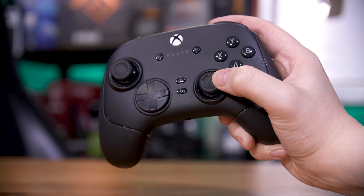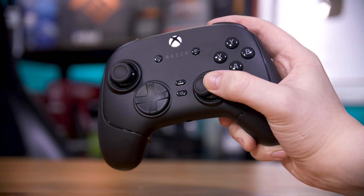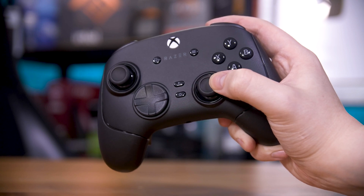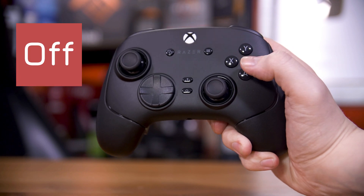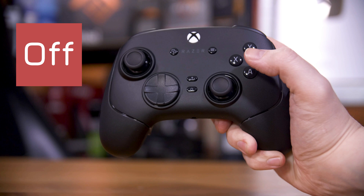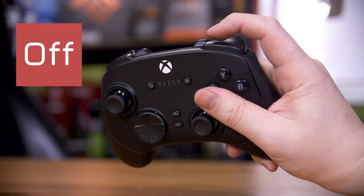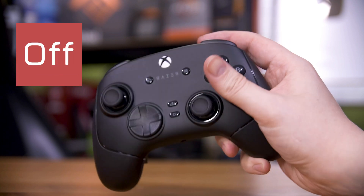If you'll permit an analogy, picture a controller — Xbox or PlayStation, you decide. A regular mechanical keyboard switch, like the ABXY buttons and bumpers, is an on-off switch. Either it's pressed and active or it isn't. On or off.